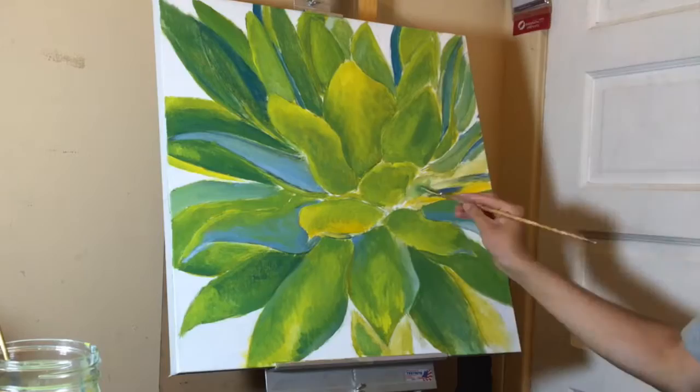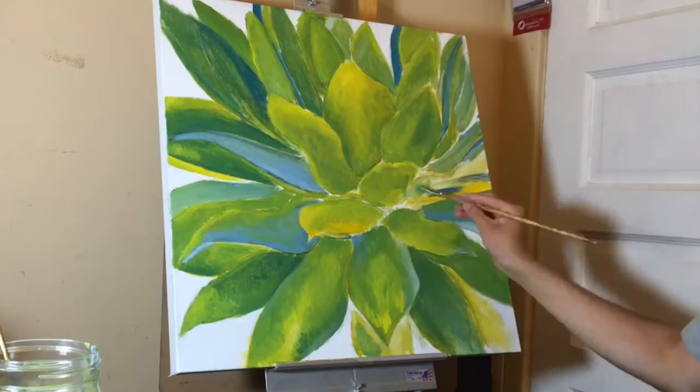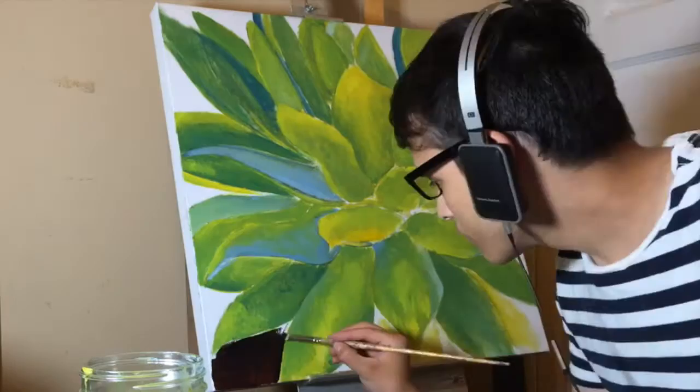Now that I finished this part, I will continue with the background by adding a black coat of paint mixed with a little bit of red, then I will continue with a different variety of colors and adding details such as shadows and highlights.